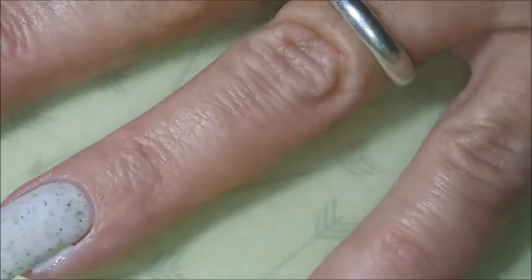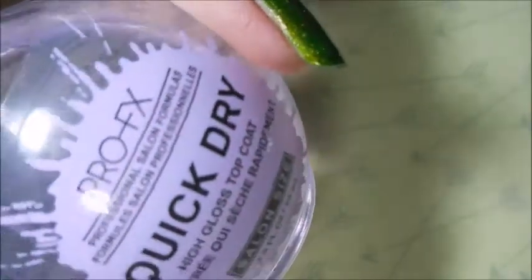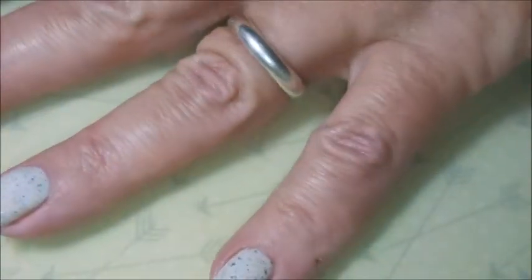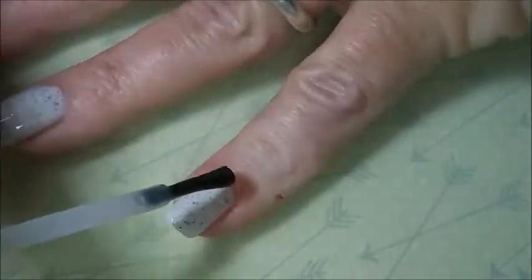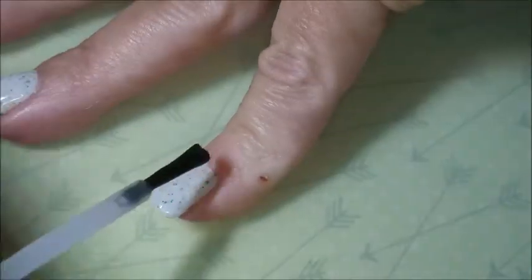And I'm making another mess. I'm going to top this one off with the Pro FX Quick Dry Top Coat and get it to dry down so that I can do some stamping.